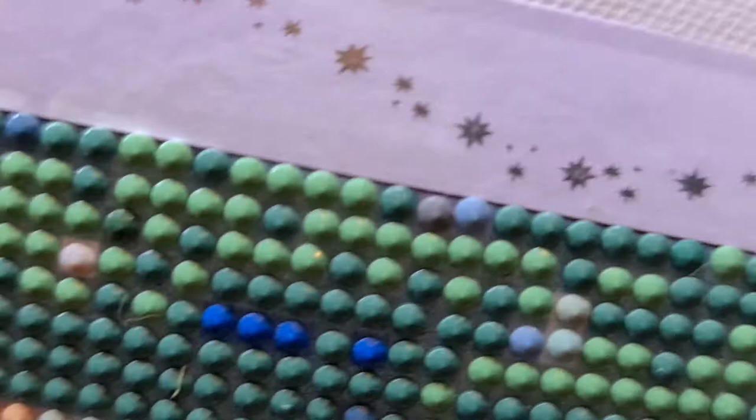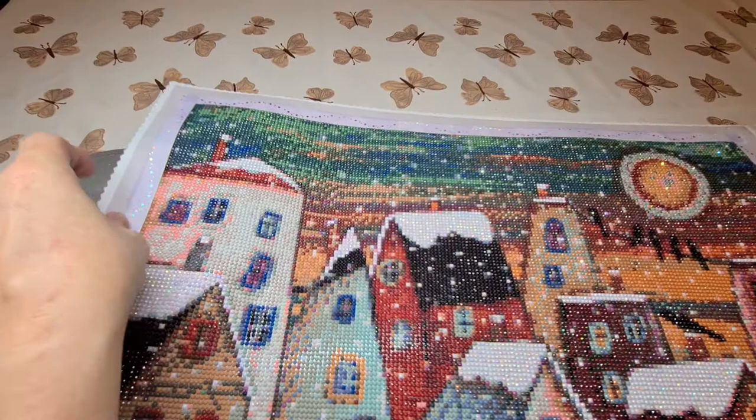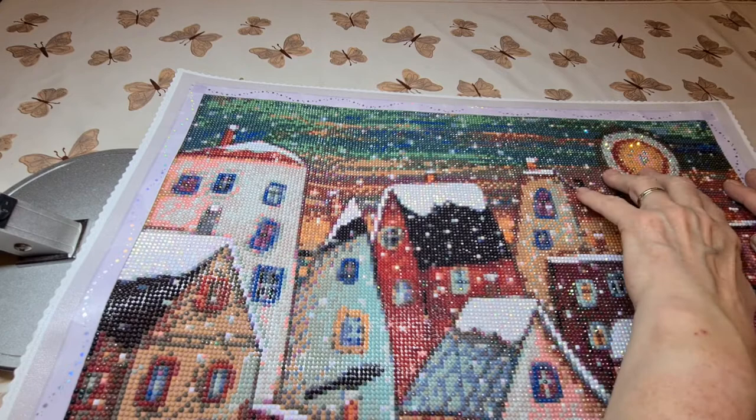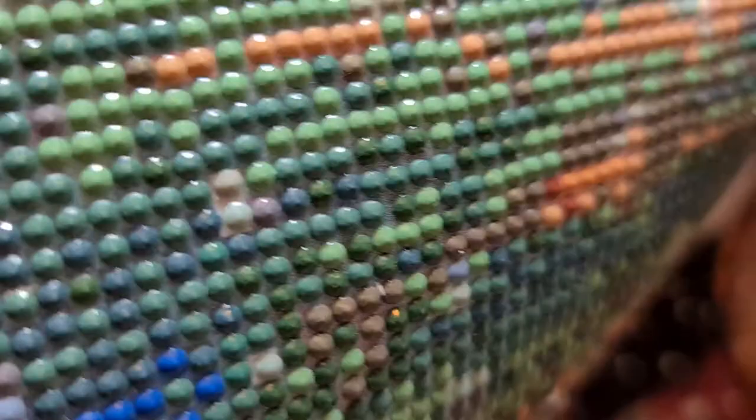So all these little white ones up here — I decided to put them in for snowflakes. But for the snowflakes I didn't use the crystal AB that they sent me, because their ABs are a lot softer. It's sort of like a soft pearly — like a really soft AB — you can see it, but it's not smack in your face.